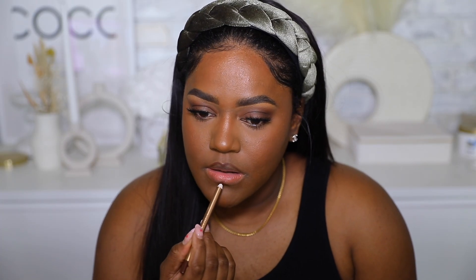I'm using the Charlotte Tilbury lip liner to line my lips. For the lip color I'm going with the Tower 28 Lip Jelly — a lip jelly or lip oil is perfect for this type of look. It's the definition of effortless and youthful and glowy.